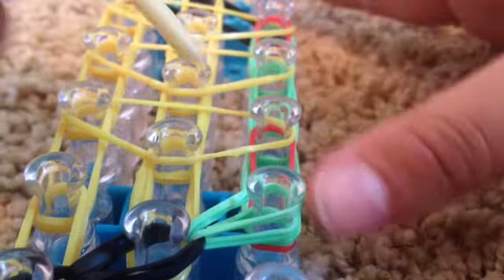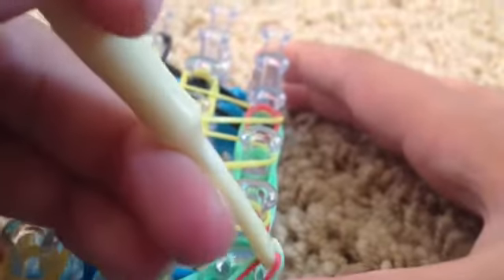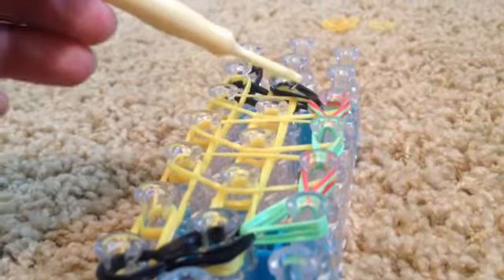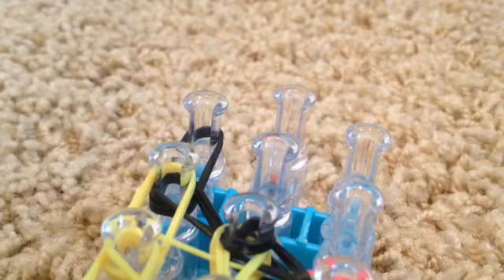Grab the bottom two rubber bands and hook them all the way up and stop right here. Then go inside these bands, grab your two meat color bands, and go to the left and hook them diagonally. Then start to hook the middle, hooking all the way up to here and then going diagonal like that.